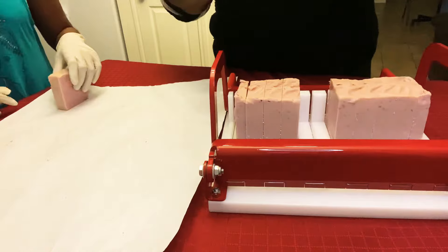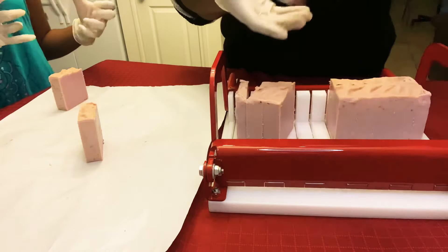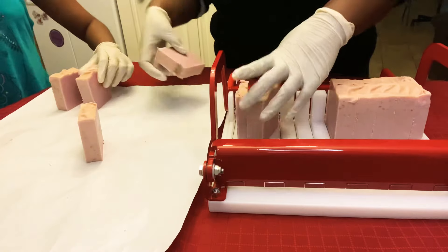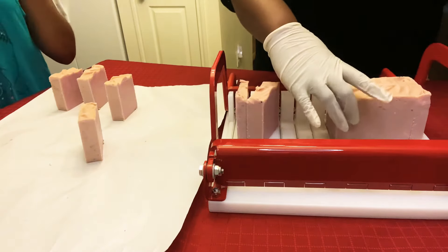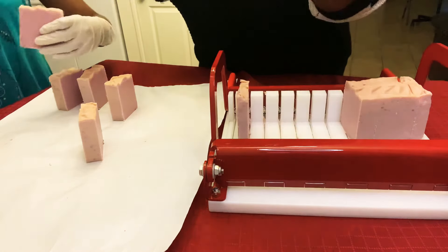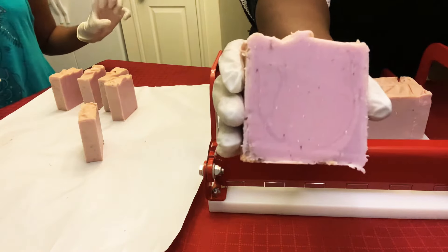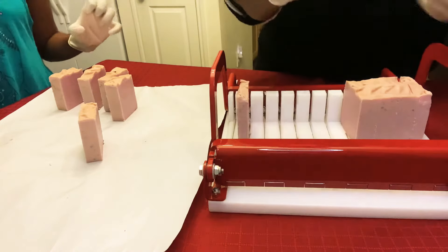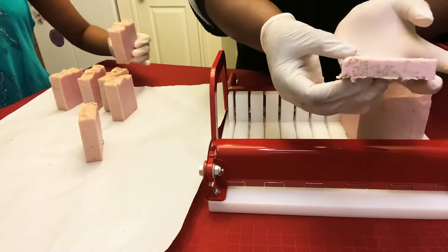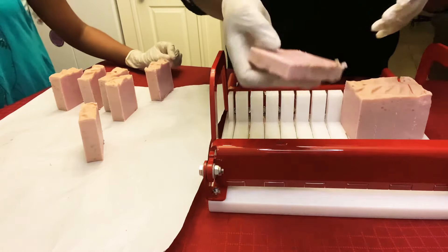Oh, that smells good. And they're still quite soft because there's still quite a bit of curing that needs to be done, so we'll just be very, very careful. That one did a really cool swirl. I don't know why, but I like it. It's pretty nifty. There's also oatmeal in it, and maybe that oatmeal kind of gave it a bit of a swirl.